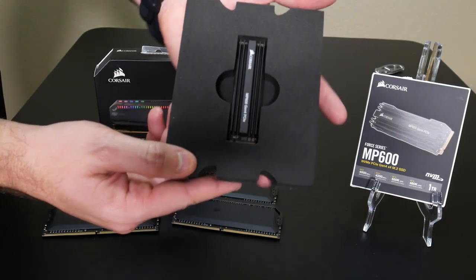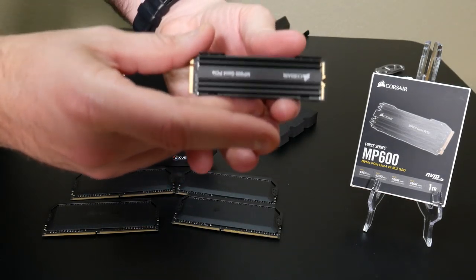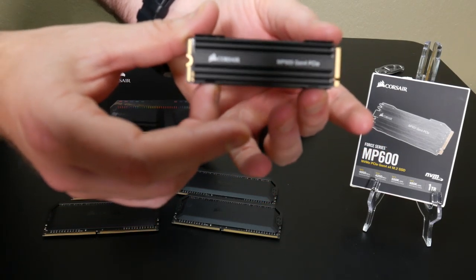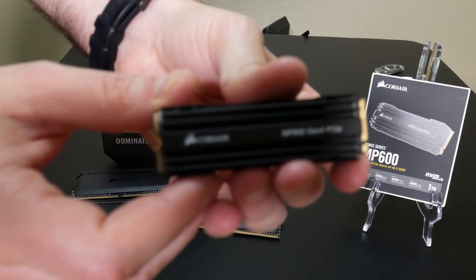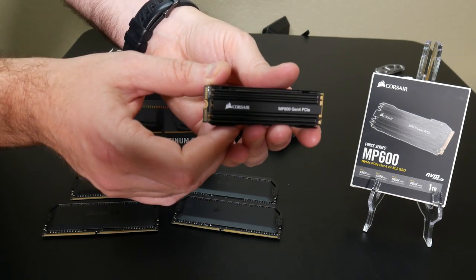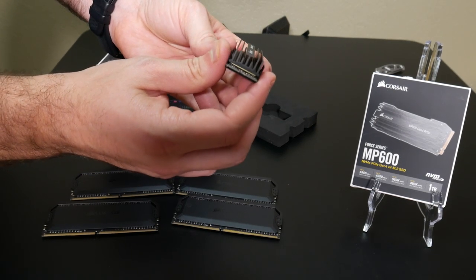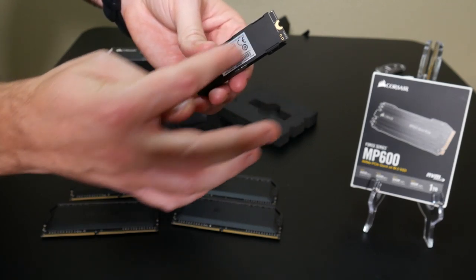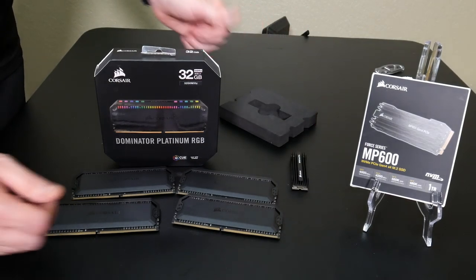Over here is the MP600. This makes use of the new PCIe Gen 4 on the X570 motherboards, and I'm extremely excited to try it. This thing is one terabyte — they also have it in a two terabyte size — and you're talking about read and write speeds of 4,950 megabytes per second and 4,250 megabytes per second respectively. Insanely fast — up to 10 times the sequential read and write speeds of some SATA SSDs, and up to 50 times the speed of a traditional spinning hard disk drive.